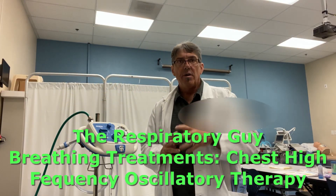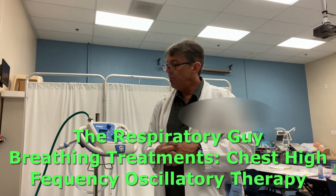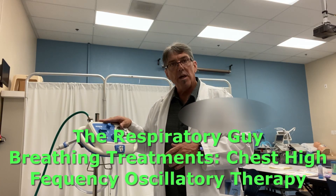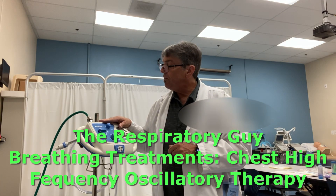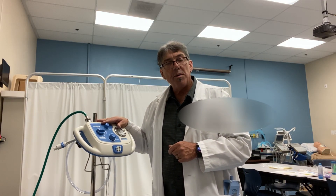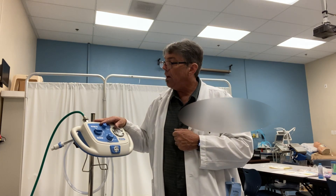Hello everyone, Chris here. Today we're going to take a little bit of time to look at the Hillrom Medinab. The Medinab is being used more and more in facilities today. It has small volume nebulizer type functions, as well as functions similar to IPPB, as well as some hybrid features where we have oscillatory frequencies that can be set up to provide vibratory type therapy along with your medication administration.